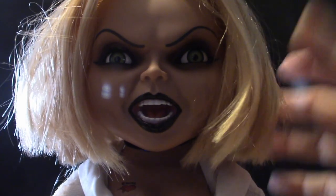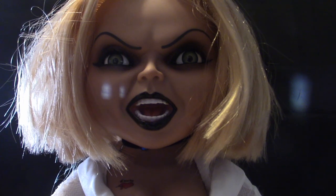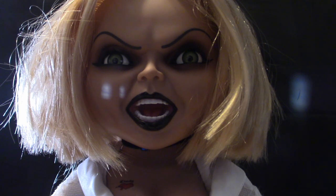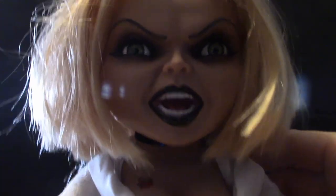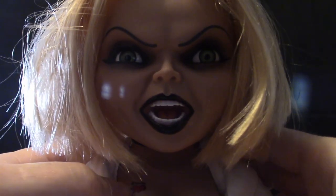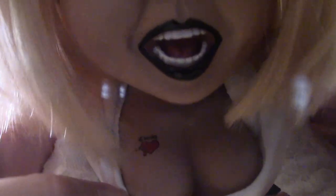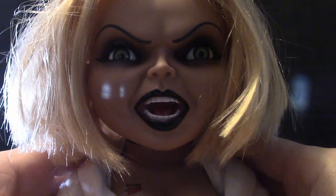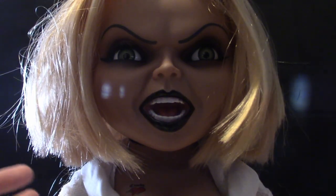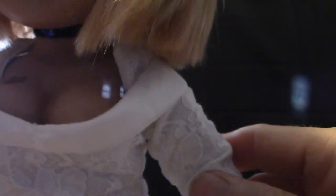I do have the Bride of Chucky figure, which pairs with her since they're together in Seed of Chucky. I'll show you that one in a second and go into the voices and movie quotes. Getting back to her — she does have a tattoo, a little heart tattoo. There's some cleavage visible and they really paid attention to detail. Keep in mind these are not movie-accurate, but you know exactly who the character is.